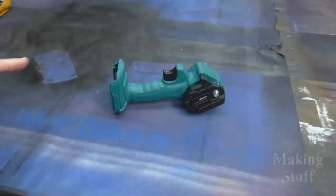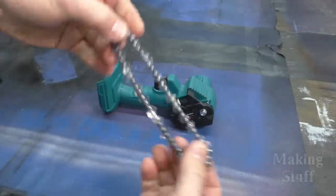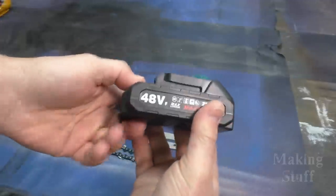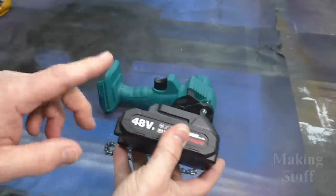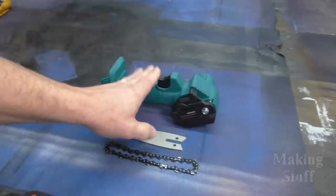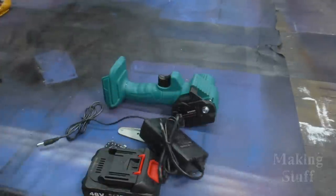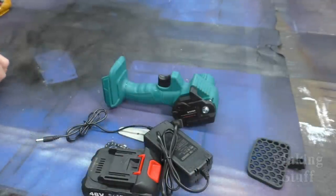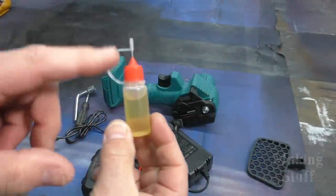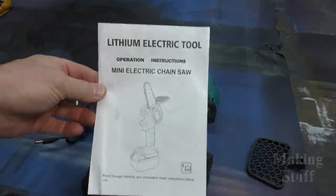So let's start out by showing you guys what comes with this chainsaw. Of course, you get the main part of the tool itself. Then you get this little miniature chainsaw chain, and also a little miniature chainsaw bar. There's a battery — it says it's a 48 volt battery, but I kind of doubt it. We will check that out later. This is also supposed to be a Makita compatible tool, so the Makita 18 volt batteries are supposed to work on this — we'll check that out later. You also get a charger, this thing here which I have no clue what it's for, some tools you'll need to put this together, and an oil bottle — it does not come with the oil, I've already filled mine up. And last but not least, you get the instruction manual.